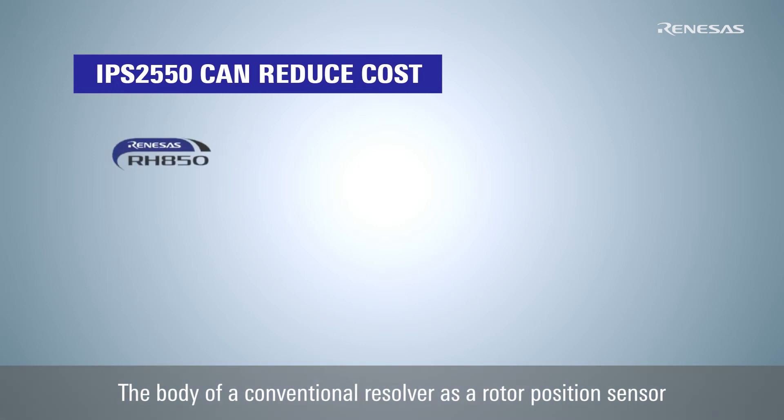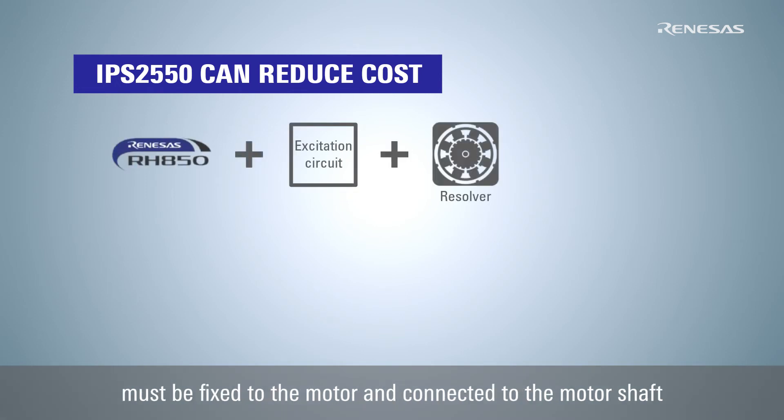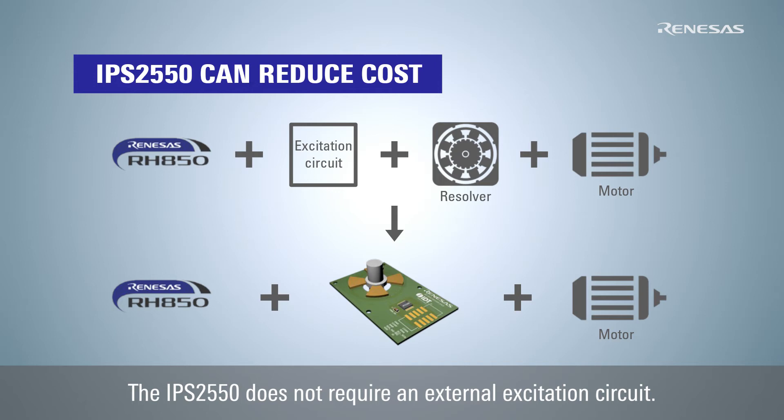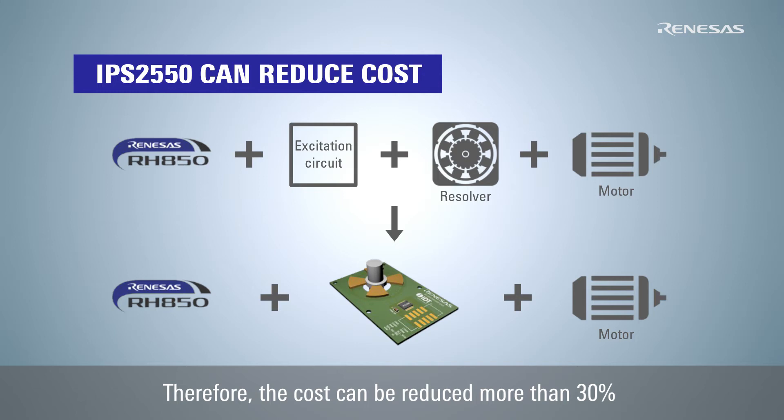The body of a conventional resolver as a rotor position sensor must be fixed to the motor and connected to the motor shaft with its control board and excitation circuit. The IPS2550 does not require an external excitation circuit. Therefore, the cost can be reduced more than 30% compared to the resolver-based system.